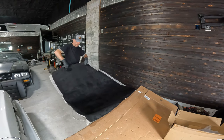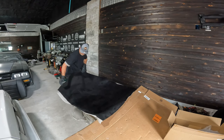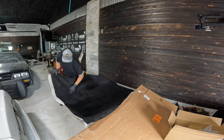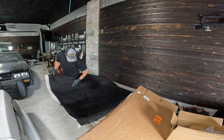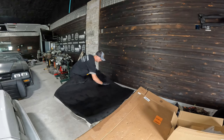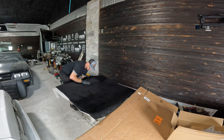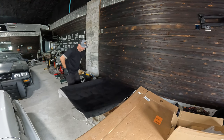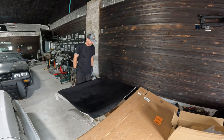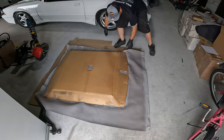If you want to get an extra set of hands to make sure you're spreading everything out, that probably wouldn't hurt. Just want to make sure I've got enough glue on the backside — looks like I do. Now I'm going to lay that cardboard down on the ground, get this on the ground, get it trimmed out, and make sure we've got good pressure everywhere.